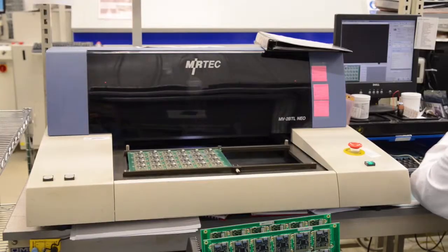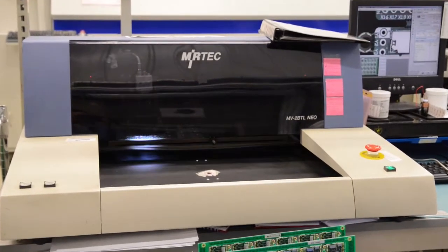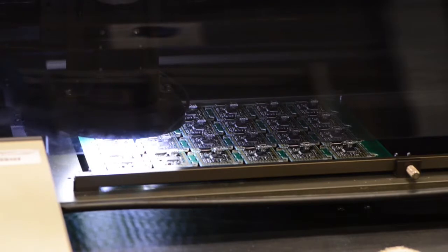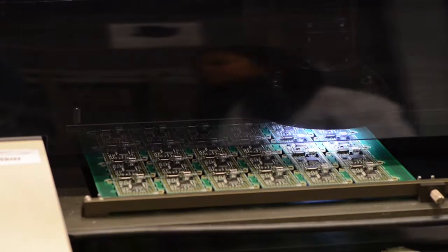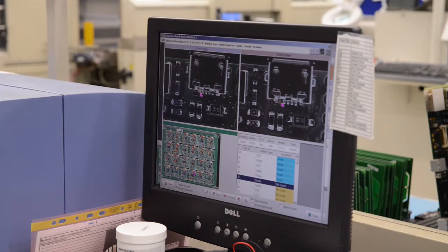This is the automated optical inspection machine, which compares images of each board with a known good image. Anything out of the ordinary is checked by an operator.